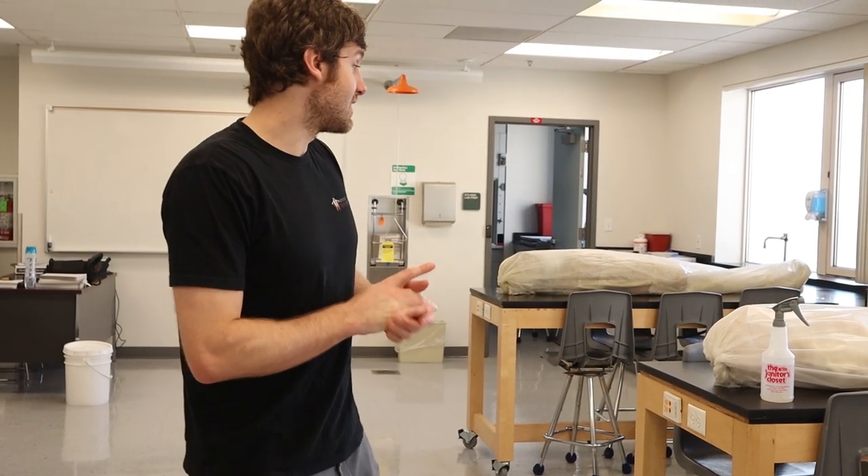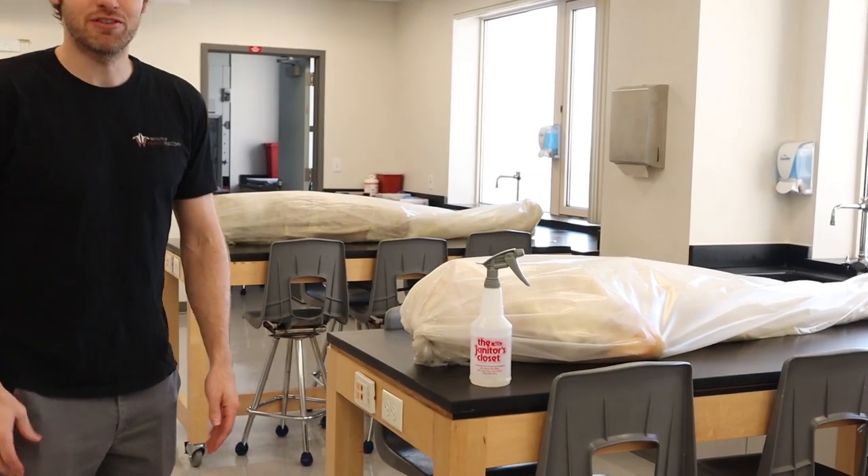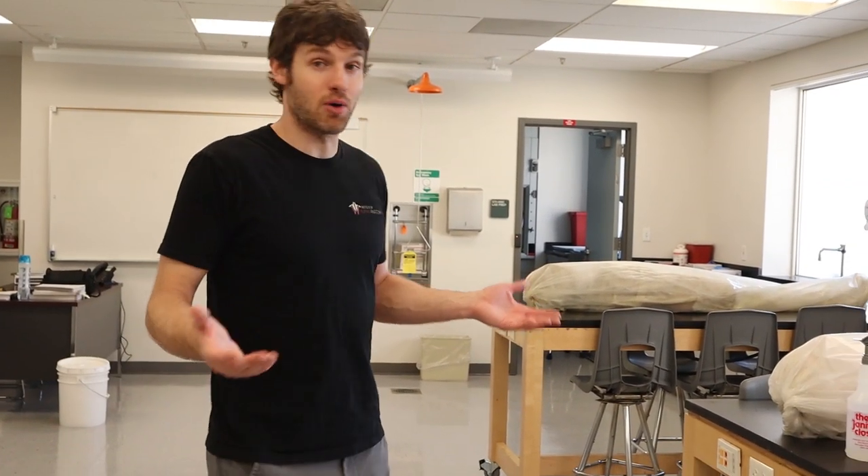A lot of students — and even people on social media — have had questions about where the bodies come from, how we preserve them, and things of that nature. The bodies are actually in bags, and if they've been embalmed we can keep them at room temperature. All of our bodies have been embalmed. Another term used for embalmed is 'fixed' — fixed versus unfixed. A fixed body is an embalmed body, and an unfixed body is one that hasn't been embalmed.